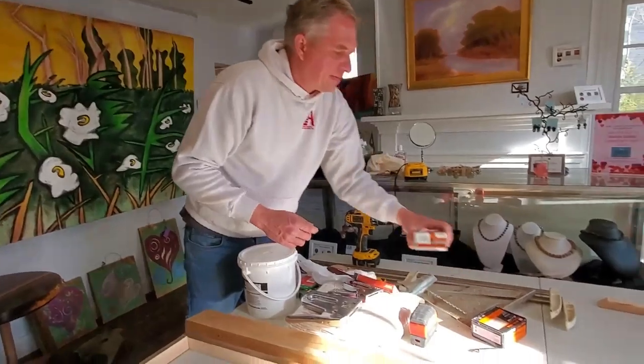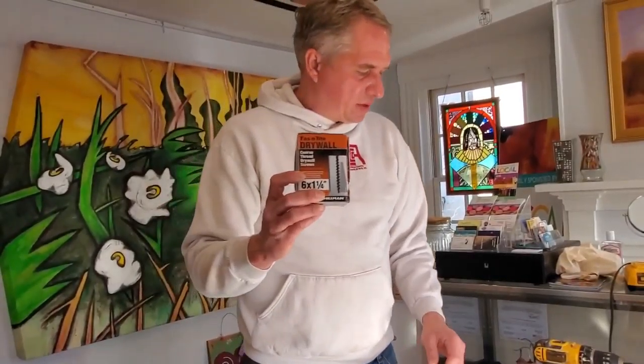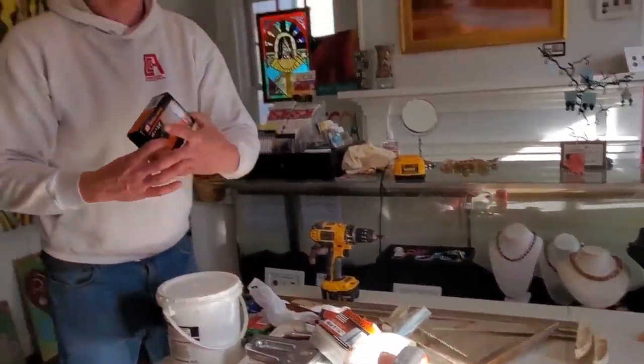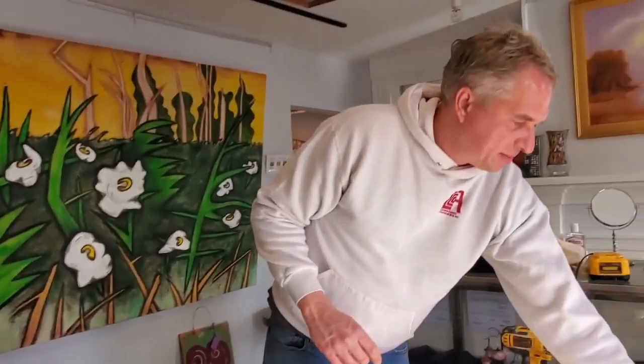You're going to need some screws: one-and-a-quarter-inch screws, which will be used for one part of the canvas covered in the next video, and one-and-five-eighths-inch screws — one-and-a-half will work. I'm just using drywall screws because that's what I had available, but it doesn't matter. You can use deck screws, drywall screws, anything — it doesn't matter for this kind of canvas. All this stuff can be found at Chop Tank Supply or Walmart, so you can get everything locally.